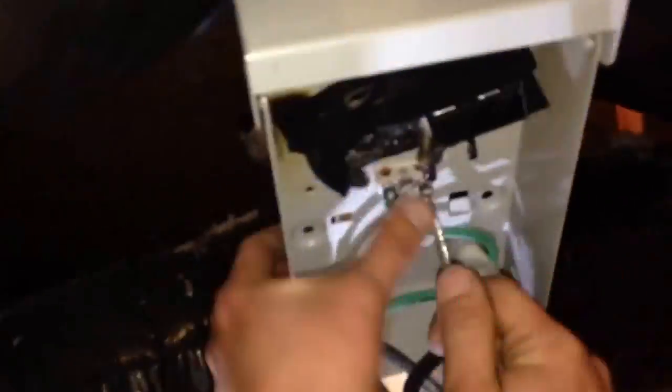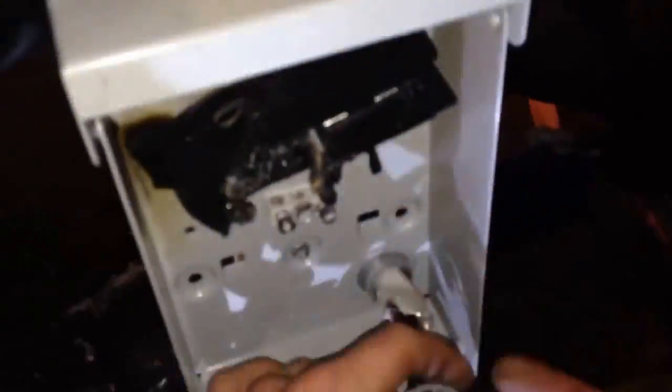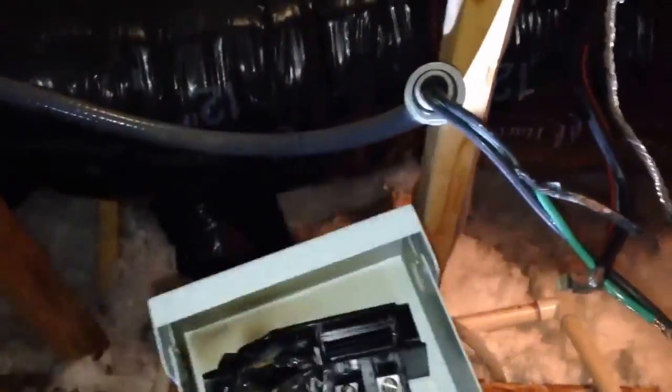Here we move on to removing the disconnect in fast motion, provided by the Slow Pro application on the iPhone. It took me almost 15 minutes to do this in real time and I was able to cut it down to about a minute and a half so that you guys wouldn't have to sit there watching me.